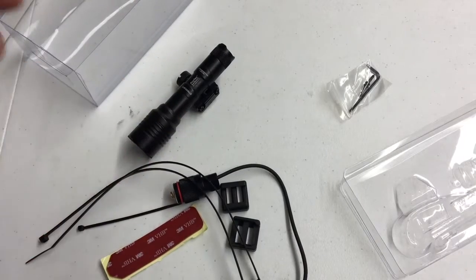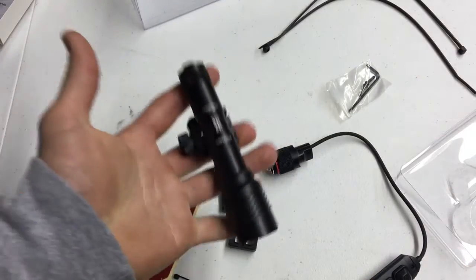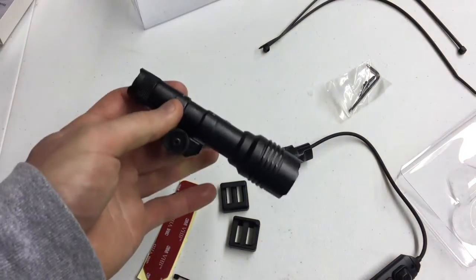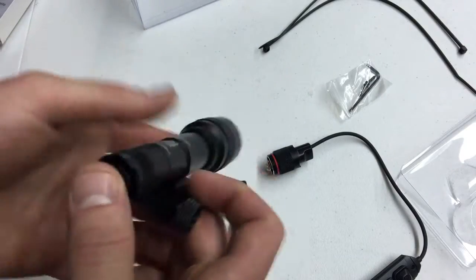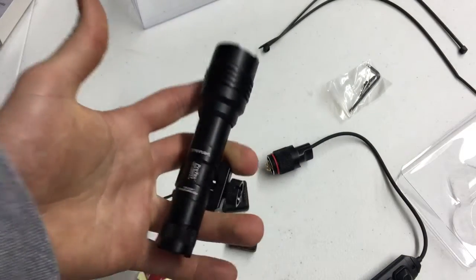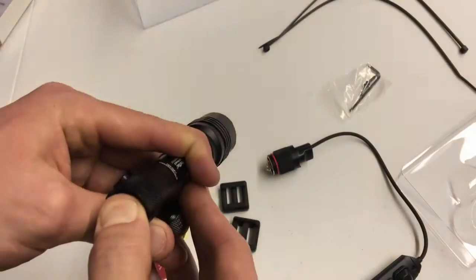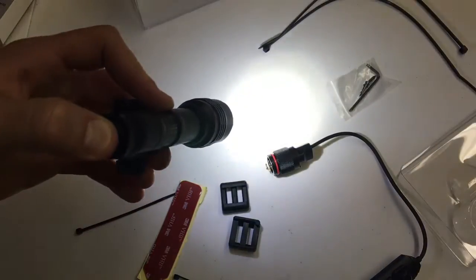One really cool feature is the 10-tap programming. Out of the factory it's set to constant on, and if you press it twice fast it strobes — that's a great feature. But this light has three programmable settings. To change it, you tap it 10 times quickly — not hold, just tap — one through ten, and on the tenth tap you hold it down. The light will cycle to a new setting. The first alternate mode is high only: press twice and it's high only, no strobe.